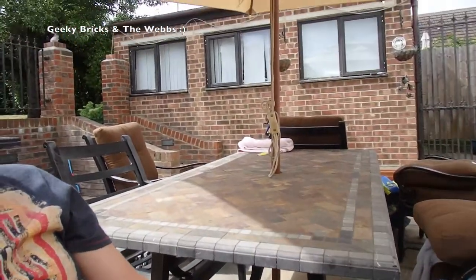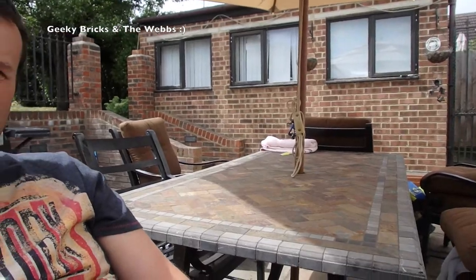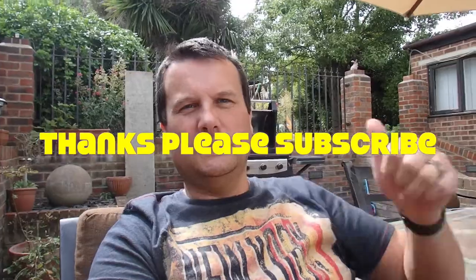The build area is back there behind me — that's all my back garden. This here is my patio area, and that room there is currently being used mainly for my BrickLink store. If you enjoyed the video give it a thumbs up, leave a comment, and subscribe to both my channels — Geeky Bricks and The Webs. See you in the next video, cheers!